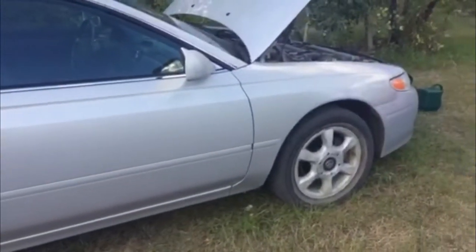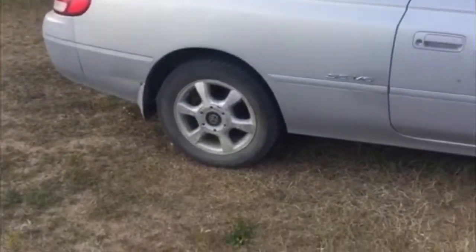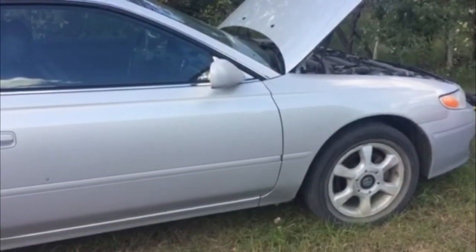Welcome to another episode of Perky Perry's Automotive. What we have here is a Solera. It's got the old snappy mags. It's got some issues though. I'm gonna try to fix it. Definitely a nice car.